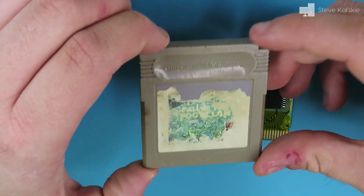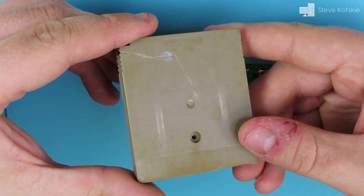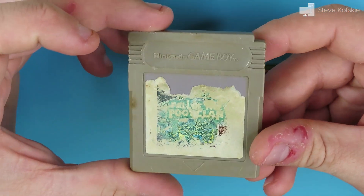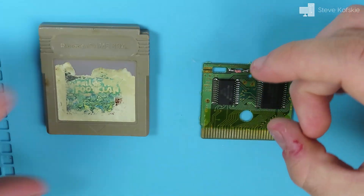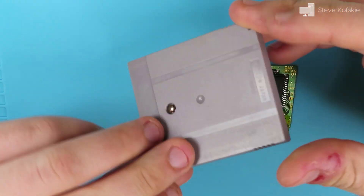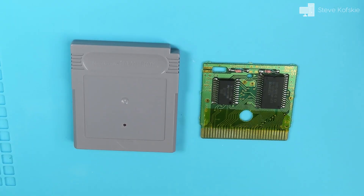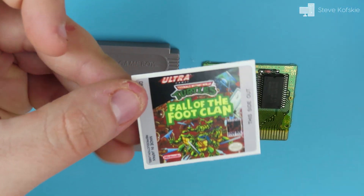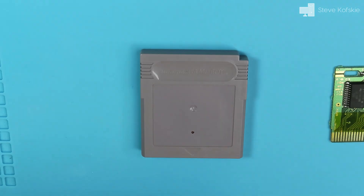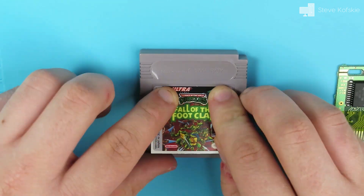With the PCB taken care of, I turned my attention to the plastic cartridge. I thought about fixing the plastic with putty and retrobriting it to get the original color back, but with the case already being in a brittle condition, I abandoned the idea. Instead, I found on eBay a seller who sells clean secondhand shells. For the new label, I found a website called RetroGameCases.com that prints reproduction stickers and ordered a TMNT label. I placed the sticker on the cartridge by folding the top part over and lining it up with the indents of the shell.